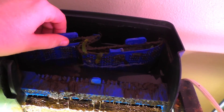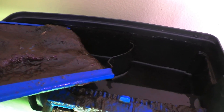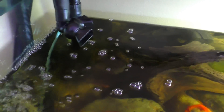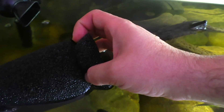All right, everyone ready to see how nasty these are gonna be? Oh yeah, look at that - doesn't that look good? Really caked on that one. I'll take this foamy thing out too - holy cow. So now that I've got the cartridges out of the hang-on back, I'm gonna grab the pre-filter for the FX6. The way I clean these is I just go outside and hose them off. This one is actually pretty clean.